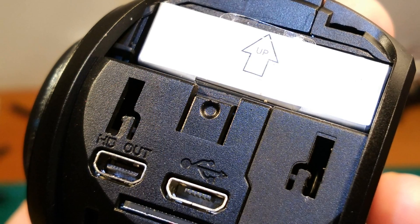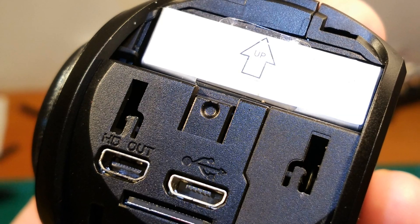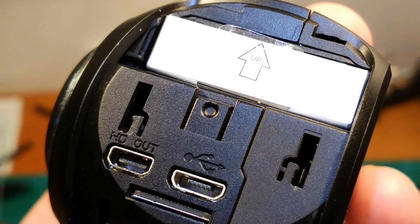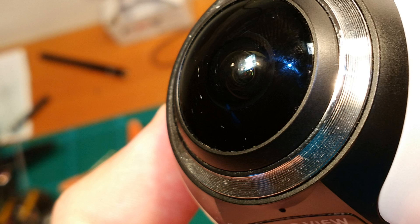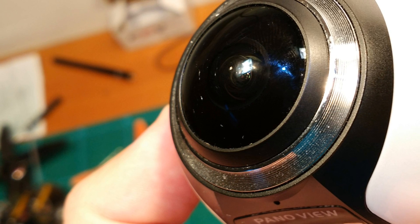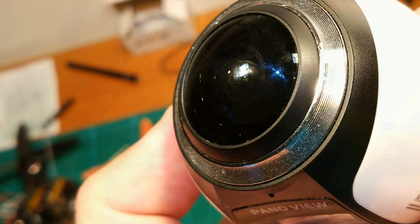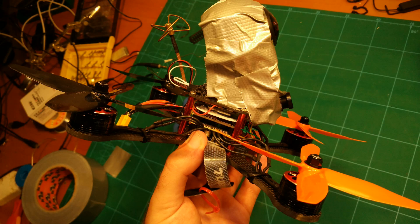Opening a door reveals the exchangeable battery, an HD-out port which I did not test yet, and a USB port used for charging and downloading videos. This is also where the microSD card goes in. Now, I needed to mount this somehow to my frame, and since I didn't have any creative moments, I simply taped it down. Works great, holds well, looks ugly. Mission accomplished, I guess.